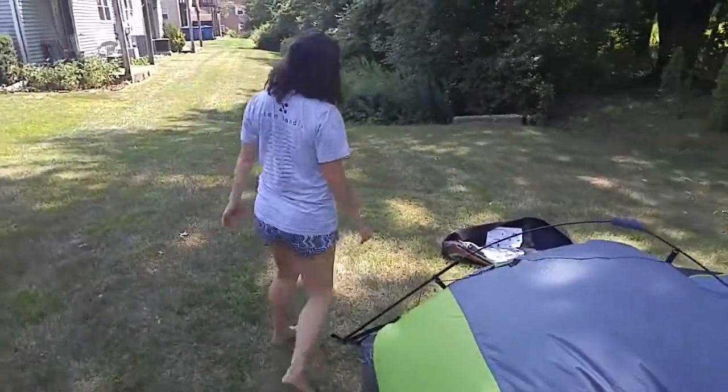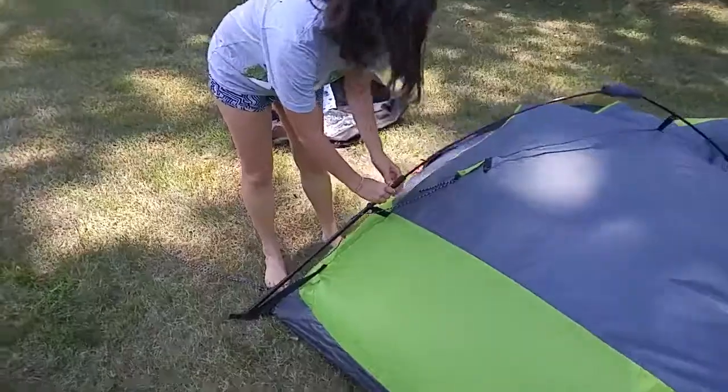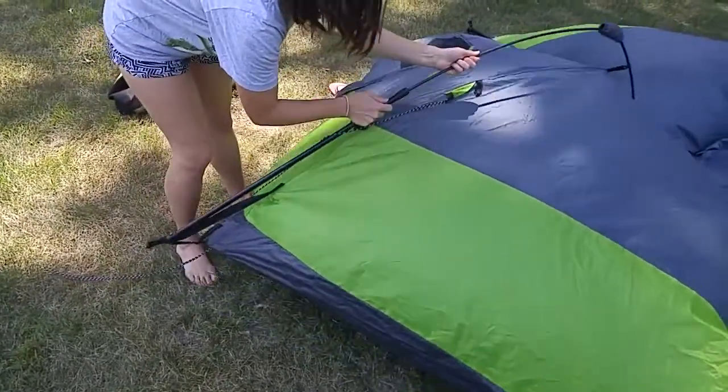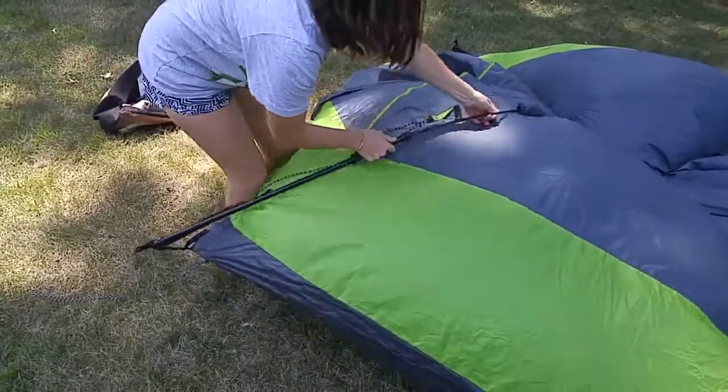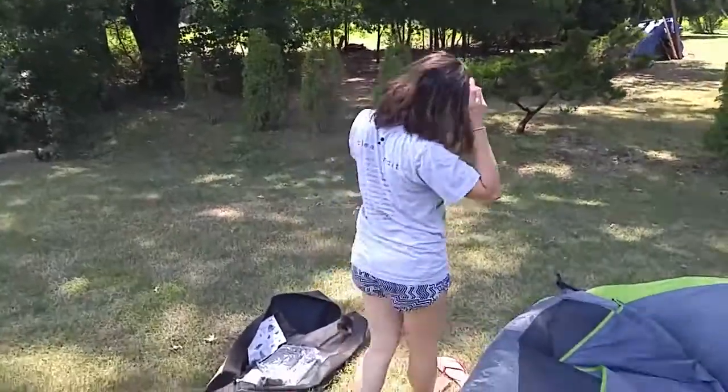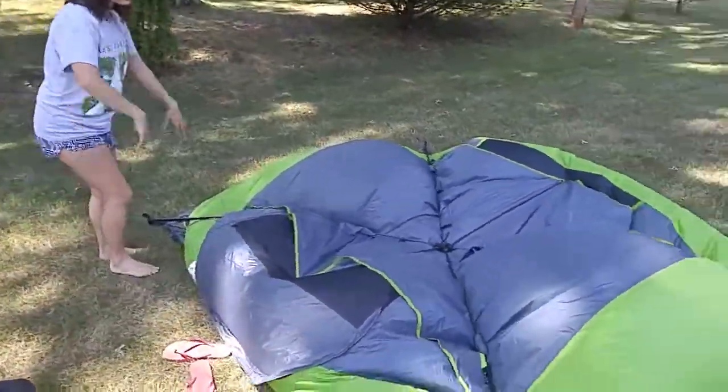I've already taken the initiative to sweep out my tent. I recommend doing that when you come back from vacation. If you have the ability to air it out, as well as wash it down and dry it, that's good as well.